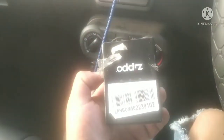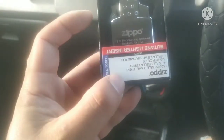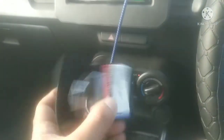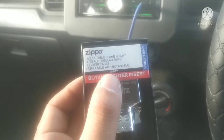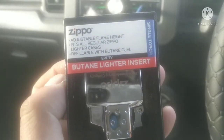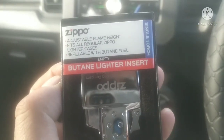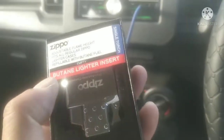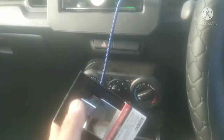There it goes! Here's the Zippo butane insert — adjustable flame height, fits all regular Zippo lighter cases, refillable with butane fuel. It's an empty butane lighter insert, single torch. That's it.